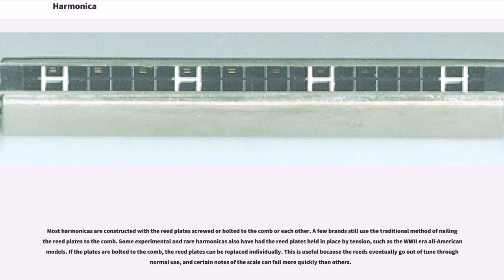Most harmonicas are constructed with the reed plates screwed or bolted to the comb or each other. A few brands still use the traditional method of nailing the reed plates to the comb. Some experimental and rare harmonicas have had the reed plates held in place by tension, such as the World War II era All-American models. If the plates are bolted to the comb, the reed plates can be replaced individually, which is useful because the reeds eventually go out of tune through normal use, and certain notes can fail more quickly than others.